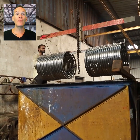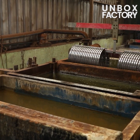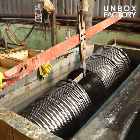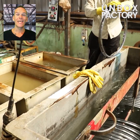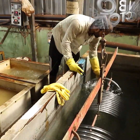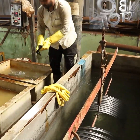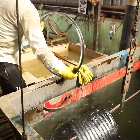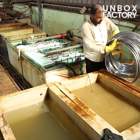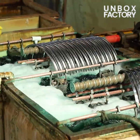Now the rims are chemical washed. Then it is washed in water to clean off the chemicals. After that it is electroplated and washed.